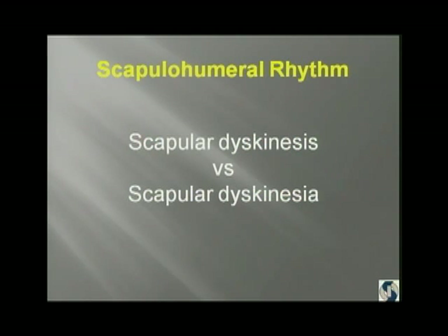Involuntary movement, such as what you have in Parkinson's, is scapular dyskinesia. If it's something that happens as the patient is voluntarily moving their arm, it's dyskinesis. So everything that you see, unless there's a neurologic abnormality, is dyskinesis, not dyskinesia.